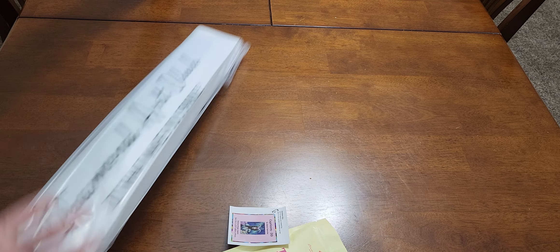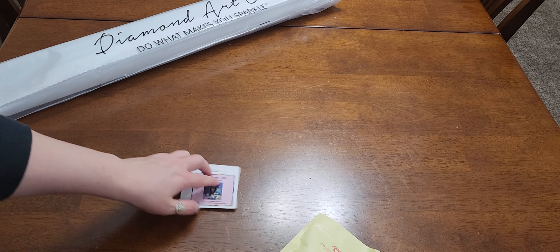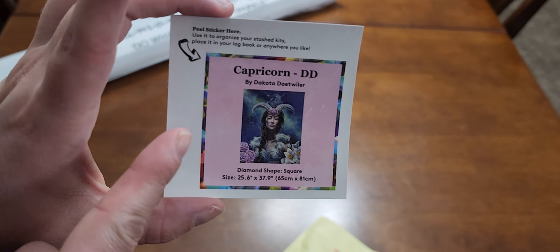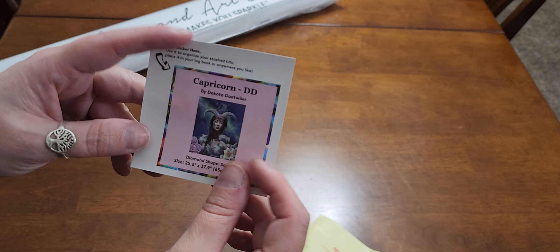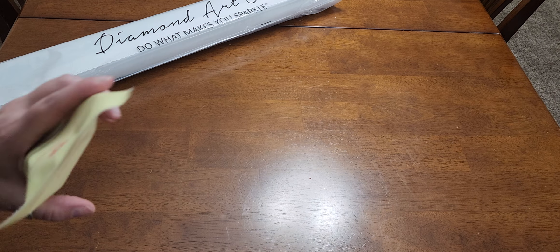I try to keep all of my original packaging because it makes things easier — I hang on to these boxes for storage purposes. You will always get a small sticker that you can put on the outside of the box to help with storage and organization, or you can put it in a paper logbook. The smaller stickers I keep on a bulletin board as a fun little progress tracker.